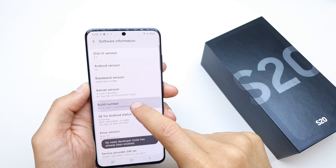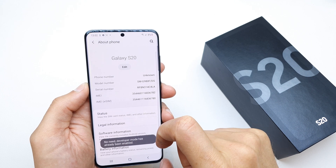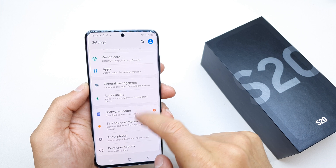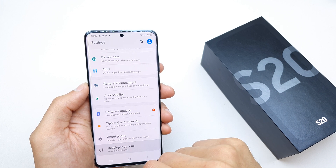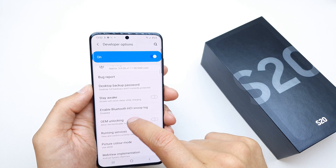Click a few times on the Build Number until you see the message that you are now in Developer Options. Then go back two times and at the bottom you're going to see the Developer Option. Click on it.